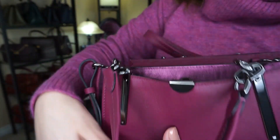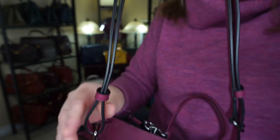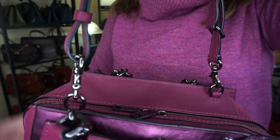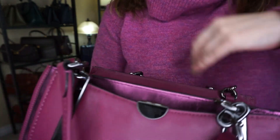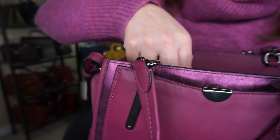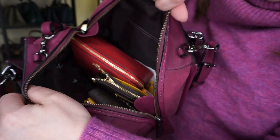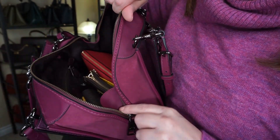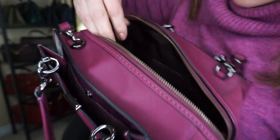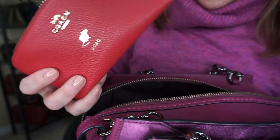It does have this long adjustable infinity strap which I finally figured out how to use. So it can be longer or shorter as a crossbody, and it just has this beautiful gunmetal hardware and zippers. The zippers are awesome. It opens nice and wide and there is this little protection lip right there. On the inside I do have my Coach make-a-bag.